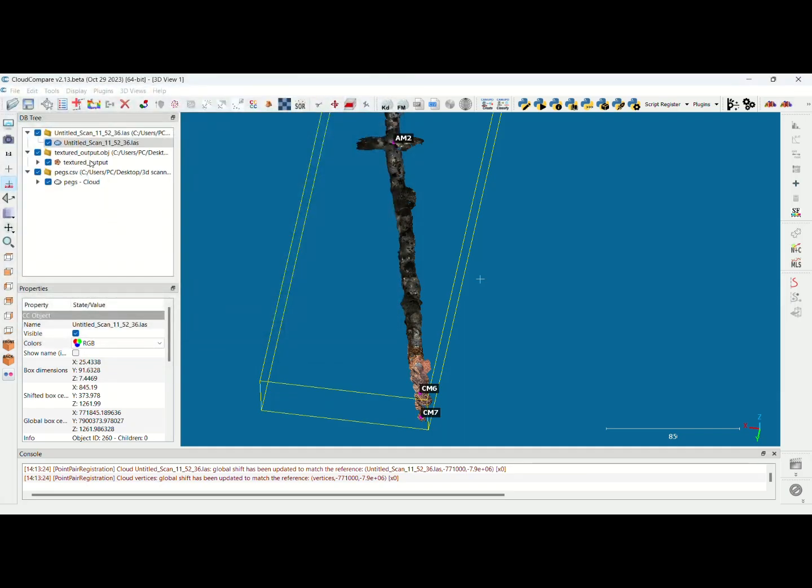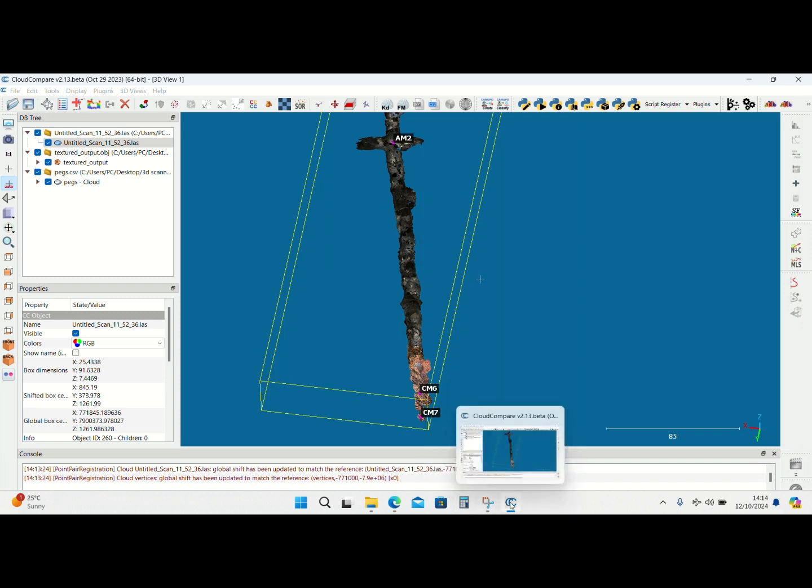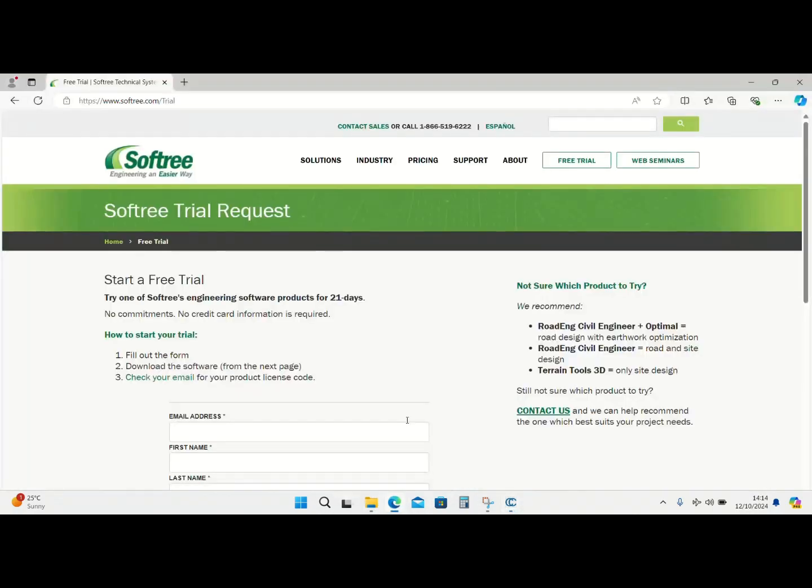If you want to save the other one, that's the advantage of Cloud Compare — you can save and do other edits from here. I hope you liked and enjoyed the video. Remember I will put the links of the software you can use in the description — besides Cloud Compare, I'll also put the link for SoftTree. The advantage of using SoftTree is that they give you a 21-day trial, and you can even call them to check about the license. I hope you guys enjoyed.